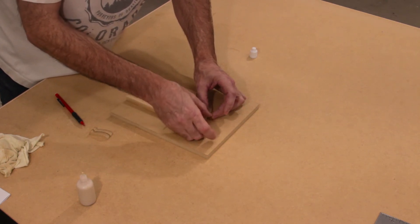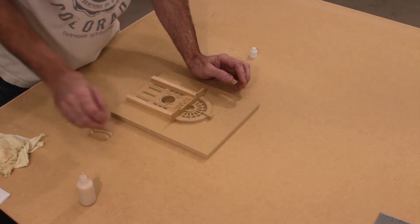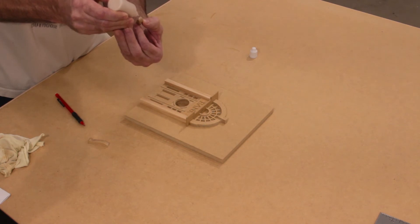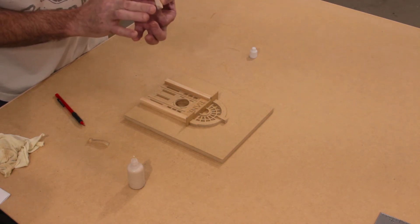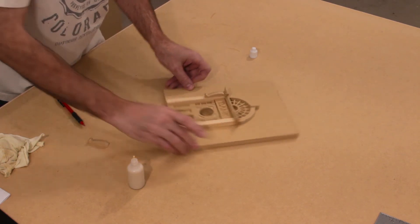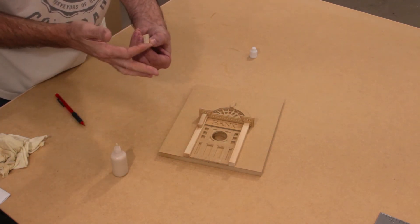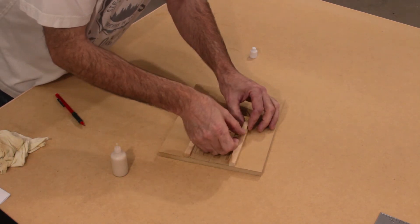We'll reattach the keystone and make sure we don't move it this time. Once the glue begins to set up, you don't want to move anything — allow it to dry. Last step for the entrance are the door corbels. Apply glue to the back and a small amount to the top. Center that on the door column itself, pushing tight to the pediment. Do the other one the same way — smooth it out, a little on the top, and attach.